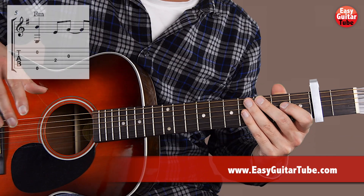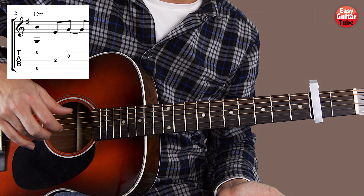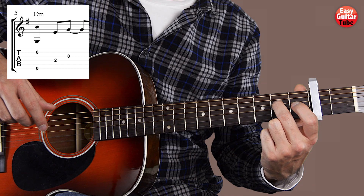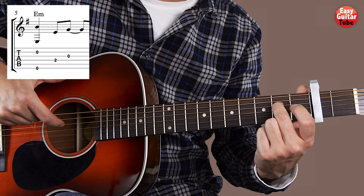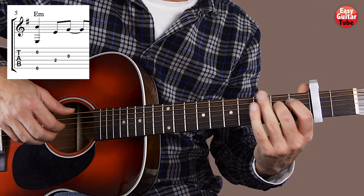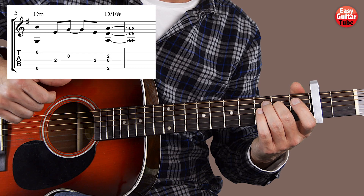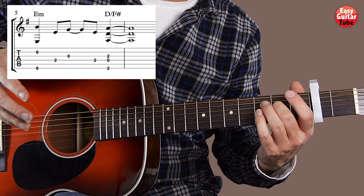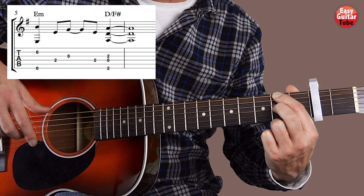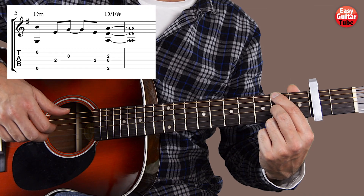Then we arrive to the 2nd part of the riff. We're going to start the same way we started on the first measure — we play the 2nd string and the 6th — but this time we're going to add the middle finger to the 2nd fret 4th string. We play that 4th string with the index finger, and then the 3rd. After that we play again the 4th string, and we come to the 2nd chord: index finger on the 2nd fret 6th string and middle finger on the 2nd fret 3rd string — same as the first measure.